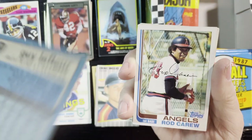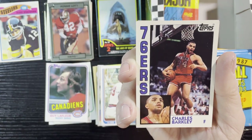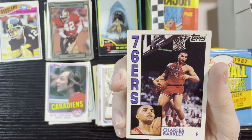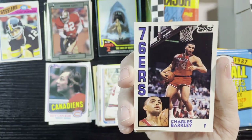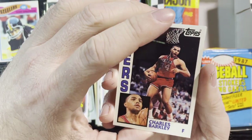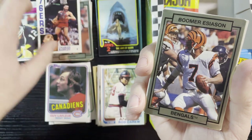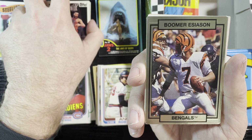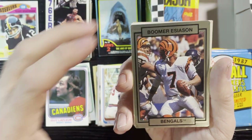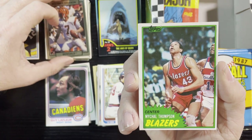Up next is Ryne Sandberg from '82 Tops, and Charles Barkley — there we go, Sir Charles from the 76ers, Archives cards. He's a famous TV personality now but he was a great player back in the day. I remember Charles Barkley. Up next is Boomer Esiason of the Bengals — getting those late '80s, early '90s stars.